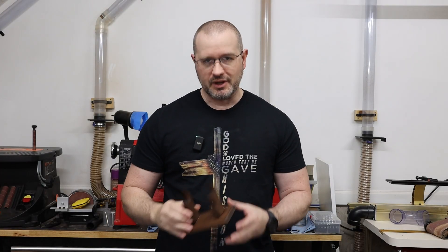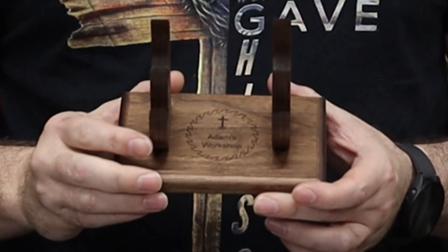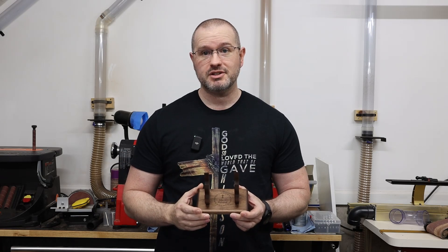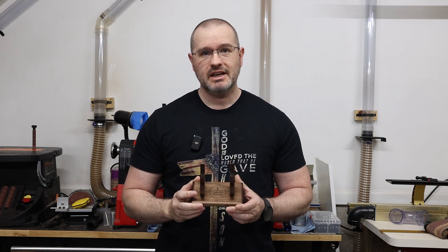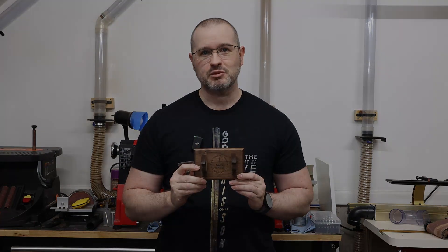Hey everybody! Today on Adam's Workshop I'm going to be building a pen stand. The reason why is because I'm trying to get better at photography, and I like doing a lot of pen and pencil turning projects, so I want to have a nice little stand to display them when I take pictures. If that's something you're interested in, follow along with me as I make it today on Adam's Workshop.